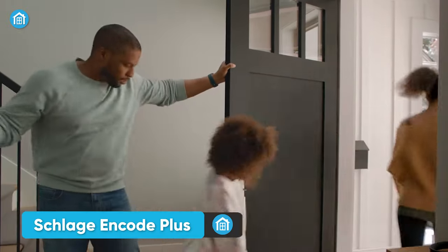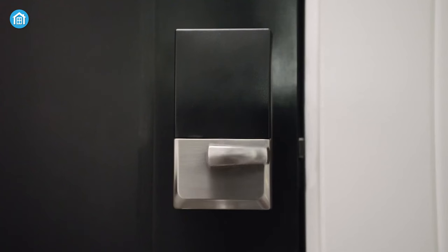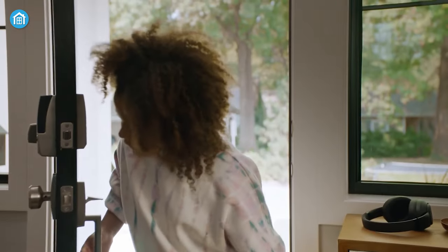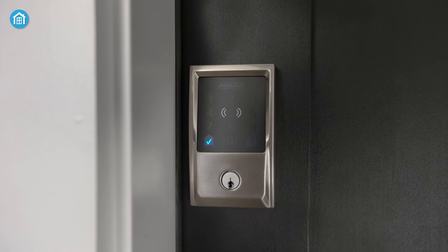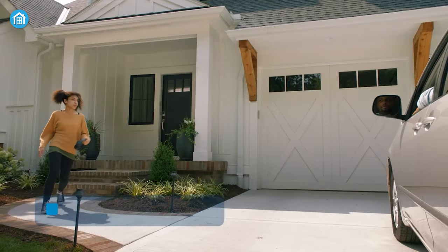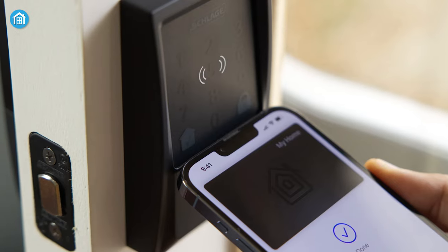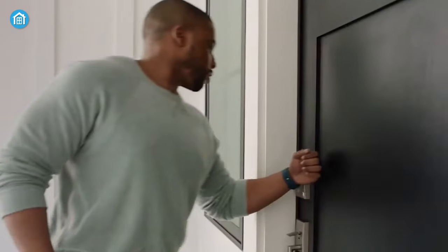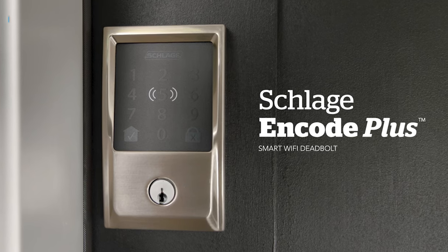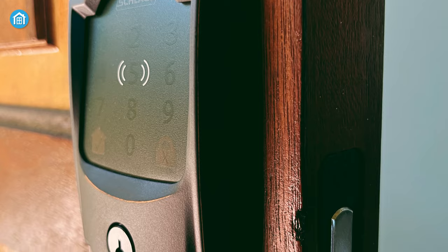Getting out of the house isn't always easy, but the Schlage Encode Plus Smart Wi-Fi Deadbolt makes it easier than before. Using your smartphone you can remotely control it, and if anyone leaves their essentials at home, all you have to do is grab your phone. You can assign codes to family or trusted visitors and get instant notifications on your smartphone when they're used. With Apple Home Keys, you can lock and unlock your door from your iPhone and Apple Watch without fumbling around for keys. The Schlage Encode Plus makes getting in and out of your home a little easier, simpler, and fun.